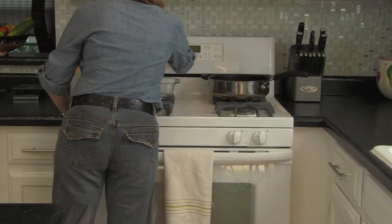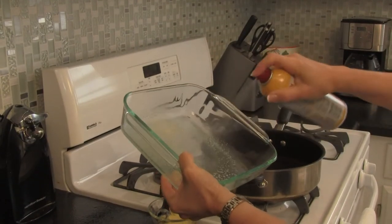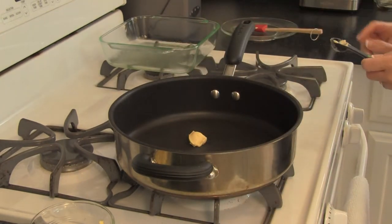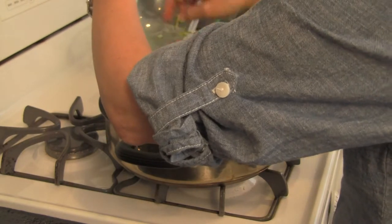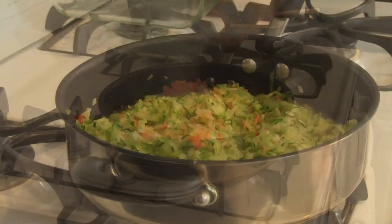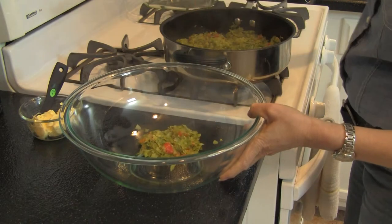To prepare this casserole, preheat your oven to 400 degrees and lightly spray a 9 by 9 by 2 inch baking dish with non-stick spray. In a large non-stick skillet, heat 1 teaspoon of the margarine over medium heat. Add the zucchini, onion, and pepper, and cook for 10 to 15 minutes until the liquids have evaporated. Transfer this mixture to a bowl and set aside.